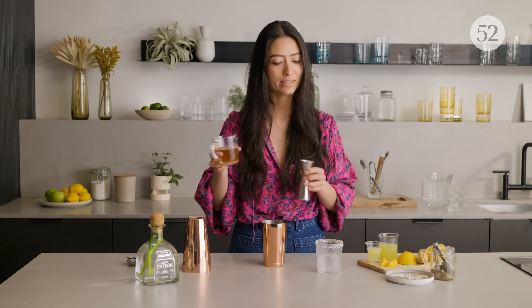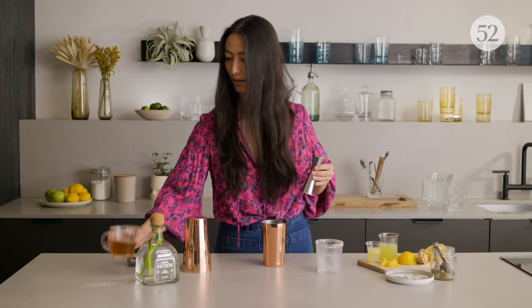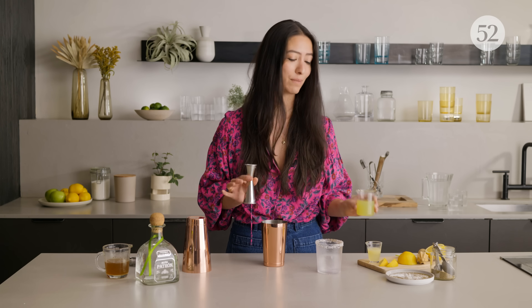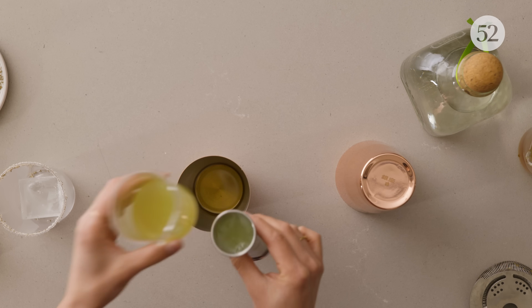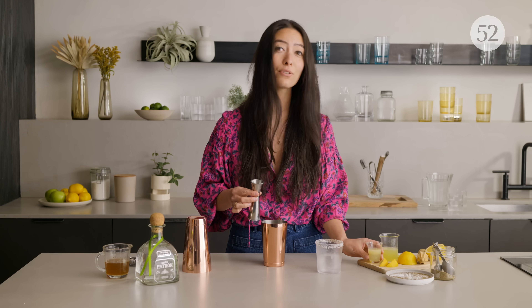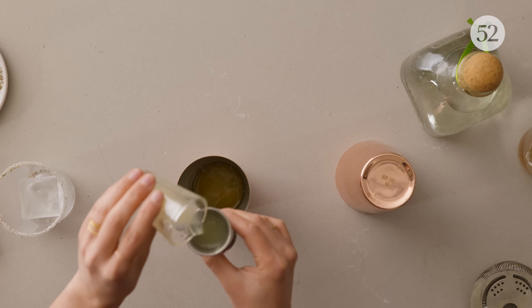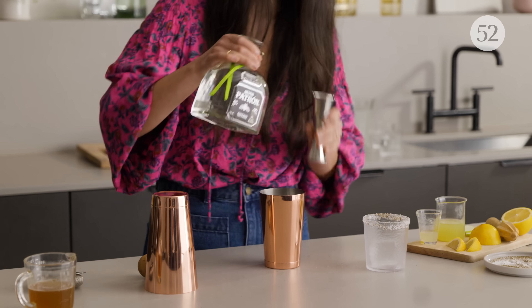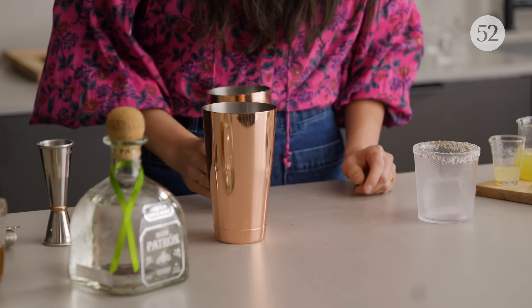Alright, let's get to building our drink. The first thing we're going to do is add our honey syrup — I'm going to add half an ounce. Next I'm going to add one ounce of fresh Granny Smith apple juice. I love Granny Smith because it is very tart and bright. And then three quarter ounces of fresh lemon juice, just to give it a little bit of a refreshing flavor. And then of course our tequila — I'm going to add one and a half ounces of that.